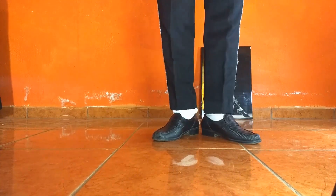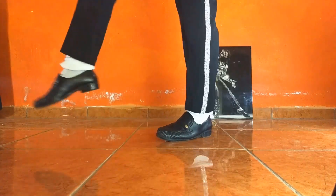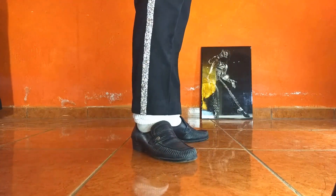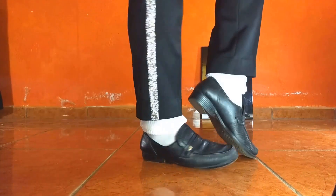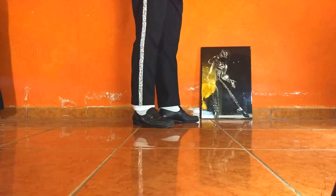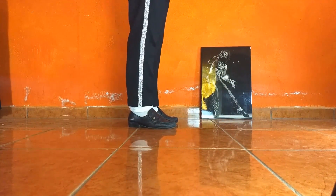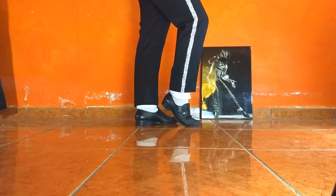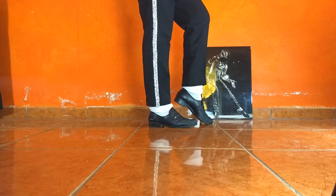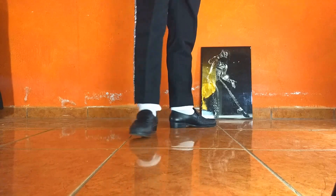Recuerden que este paso lo inicia siempre cuando termina de hacer el intro de Billie Jean. Y aquí se jala. Empezamos. Son siete veces que lo tenemos que hacer. Entonces: posición de side slide, punto número uno, punto número dos, desliz con patada, y punto número tres, me recorro. Y se repite el ciclo.